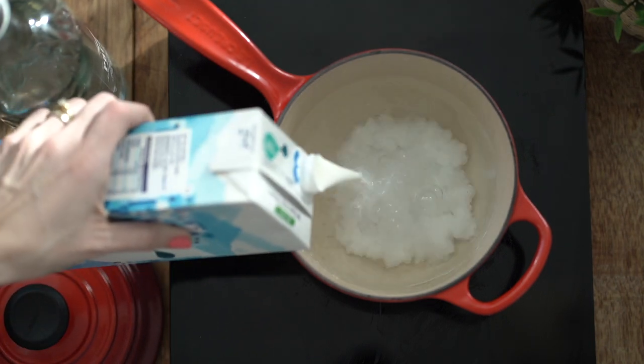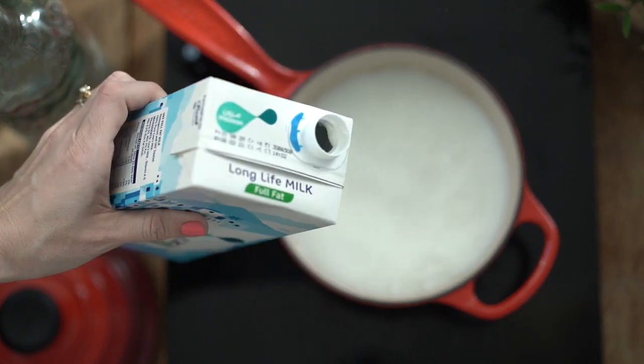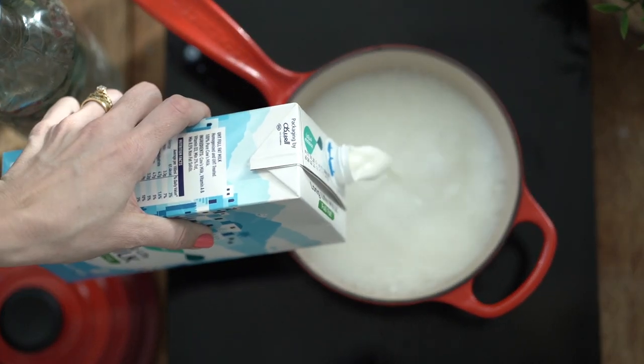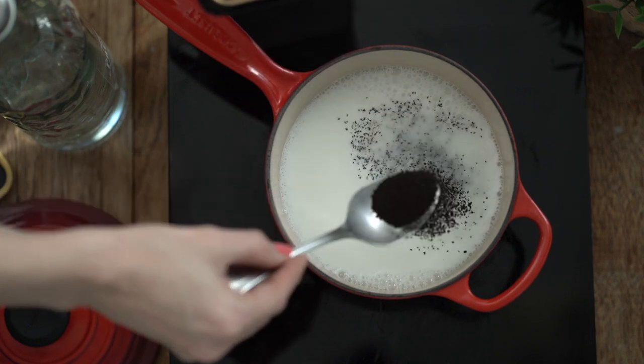I like to start by boiling my water and then I add milk. Try and support local — I'm using milk from Oman, which is where I'm currently living, but still using my Kenyan tea leaves.